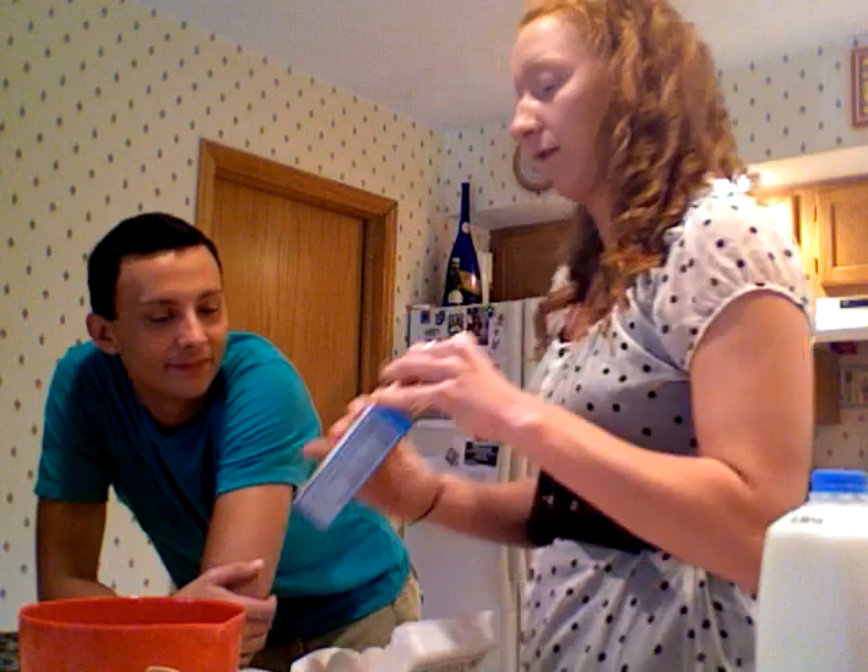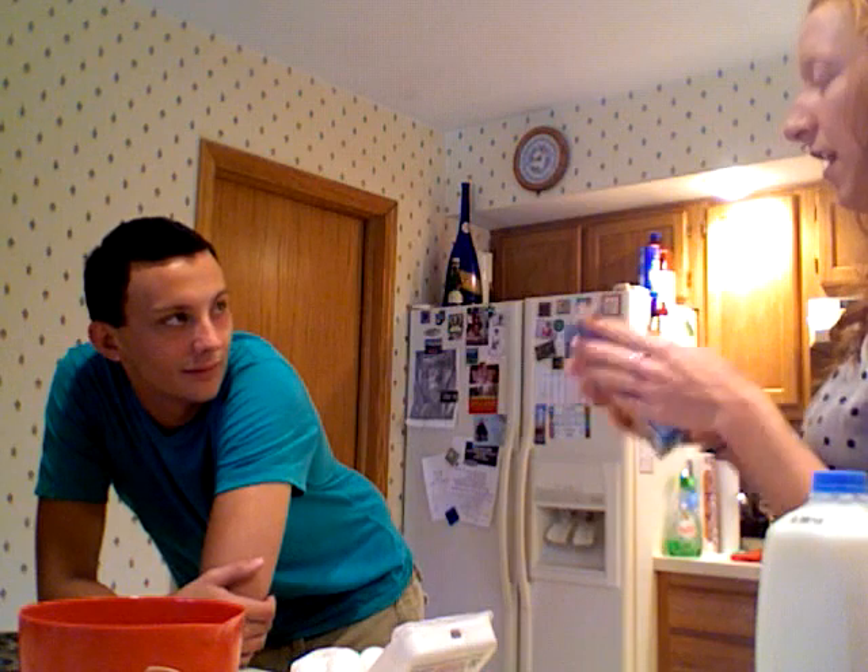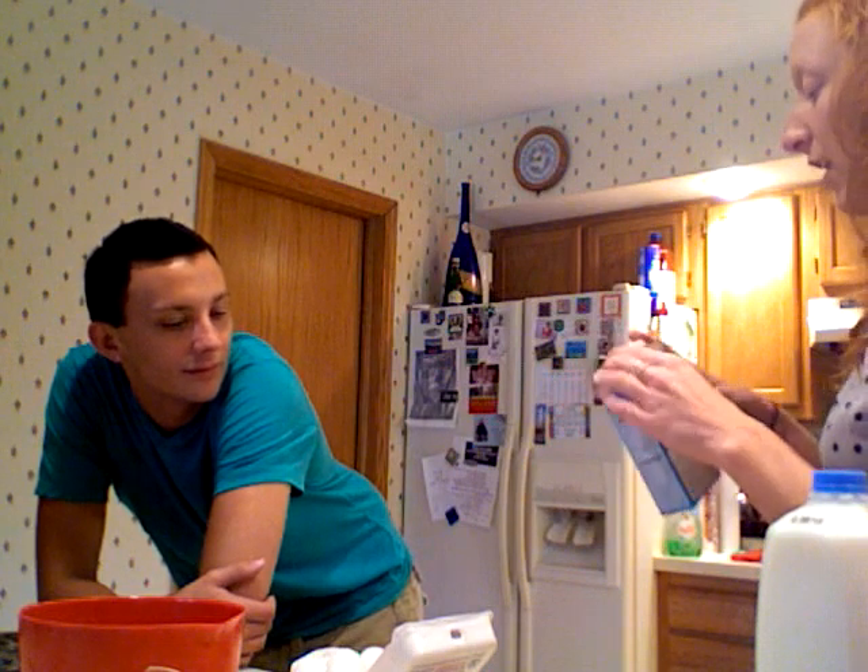So first of all, you want to preheat your oven to whatever the box says. We're going to make muffins today because it's pretty easy. It's a simple step process. So preheat whatever the box says — it says 400 on there.